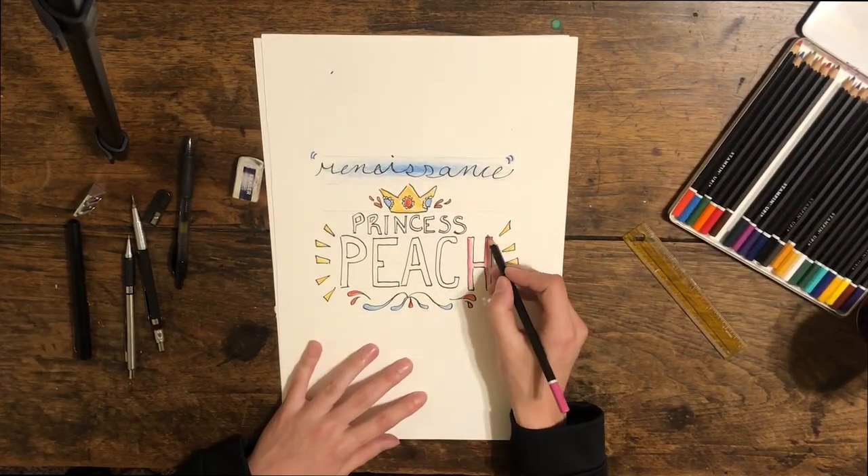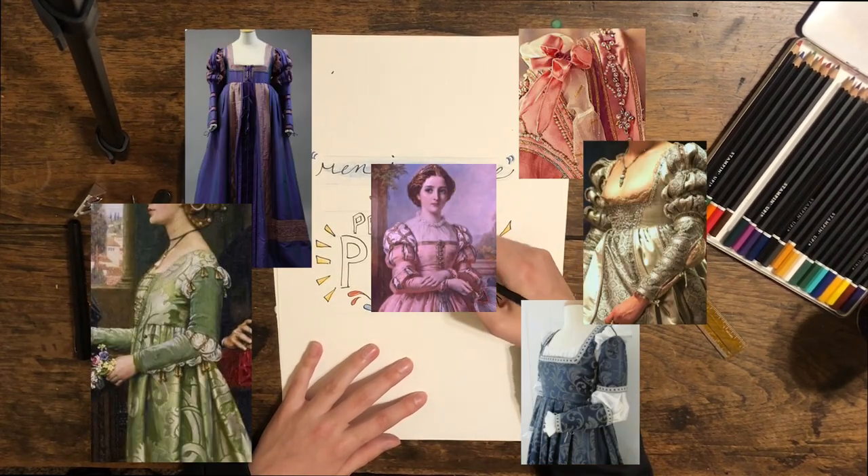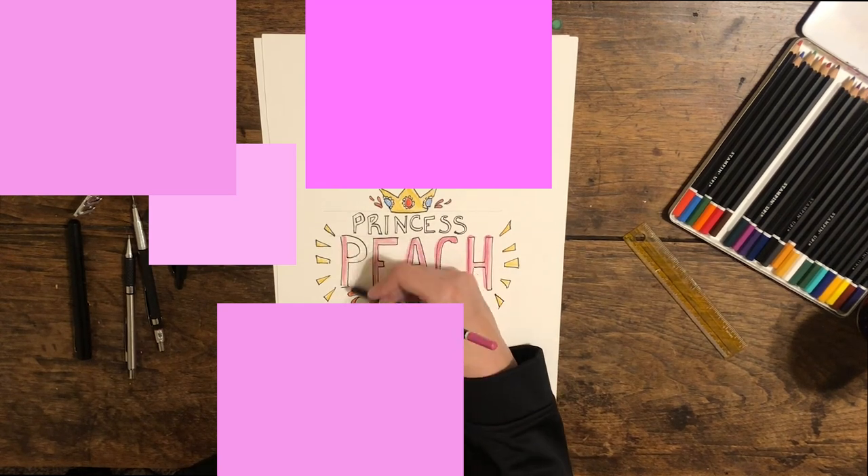Step one is going to be finding a bunch of historical references and then submerging yourself entirely into the color pink. Turn your screensavers pink, find pink pictures, paint your walls pink. Everything has to be pink before you can even think about this dress.